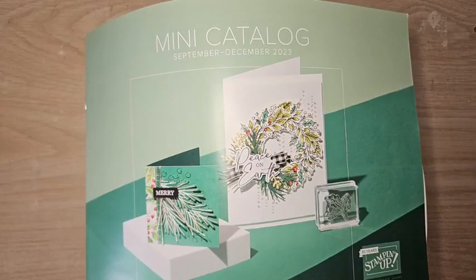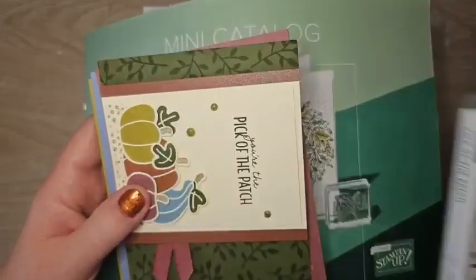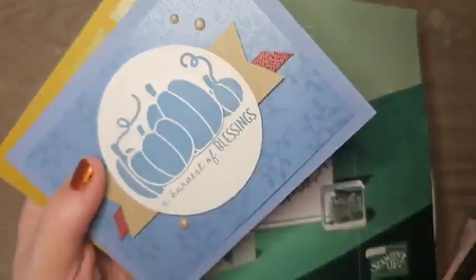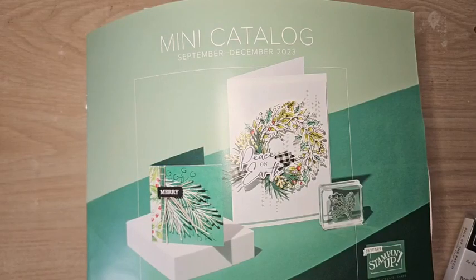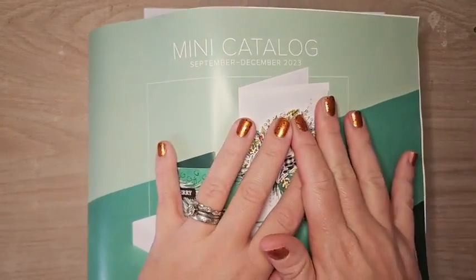My card crate for September is available — I'm featuring the Pick of the Patch bundle, which comes with a punch. The bundle includes five amazing cards and twenty dollars in product. All the details are in the video description. The deadline to sign up is coming up next week, so make sure you sign up if you want it.